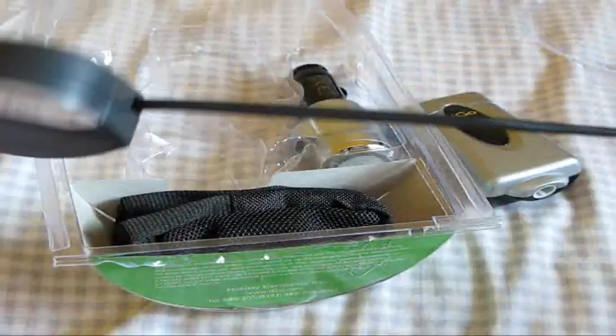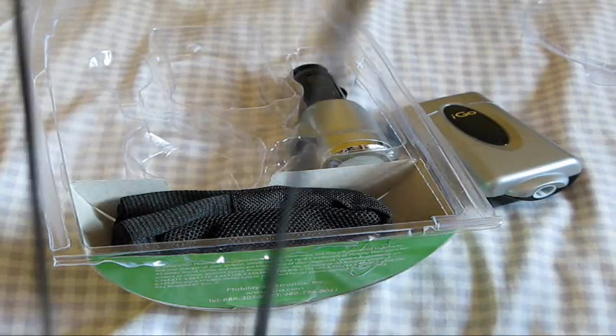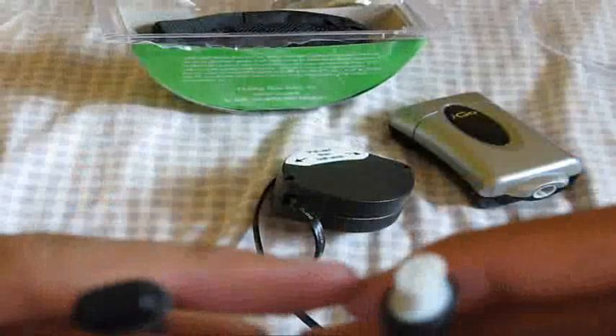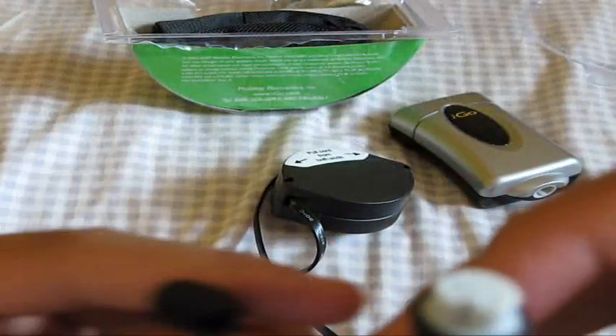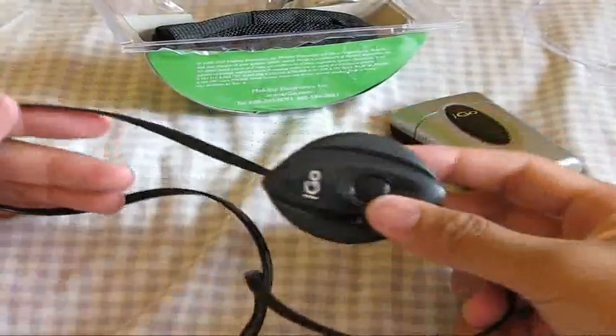You pull it out and it's retractable — I'd say about four feet. Looks pretty long. So one end is to charge your device. It's retractable, four feet.